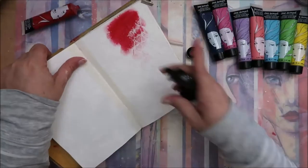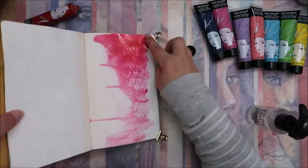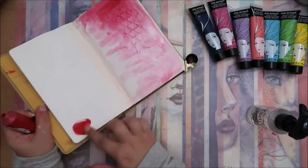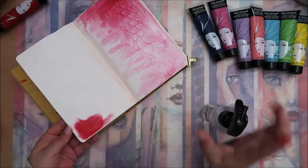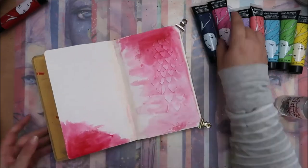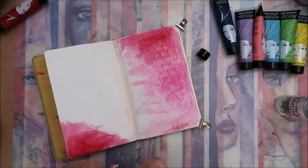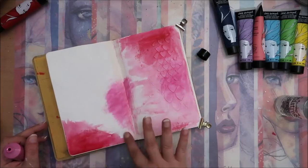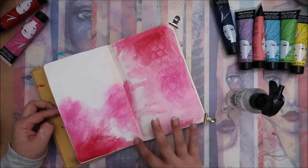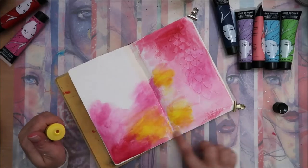Hi there, my name is Andriana and welcome to my channel. I finally decided to use one of my old Diane Rivoli art journals and I decided to play with Jane Davenport acrylic paints. As you can see, I had some kind of texture paste on the back and I think this stencil is from Tim Holtz — it's a heart-shaped stencil. I really like how those acrylic paints from Jane Davenport flow when you add water to them.